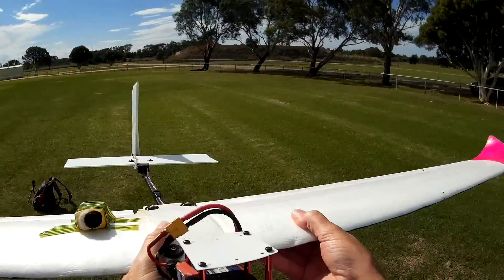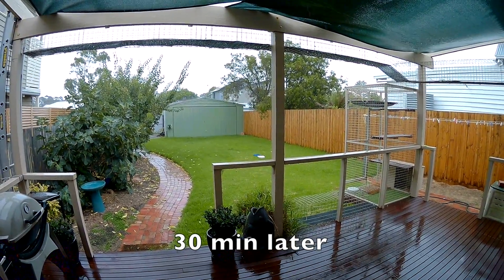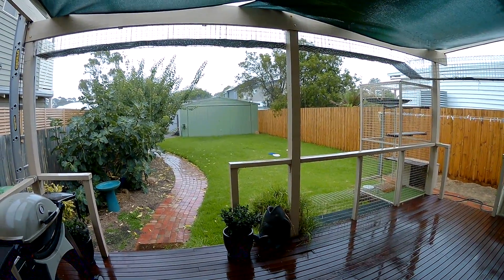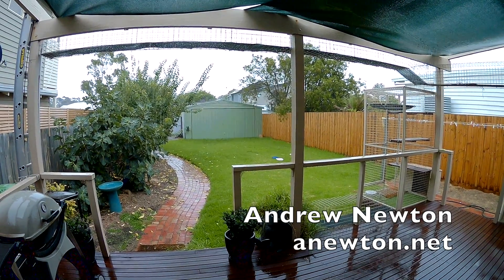That's going to get ugly very soon. It's yeah, it's really funny.